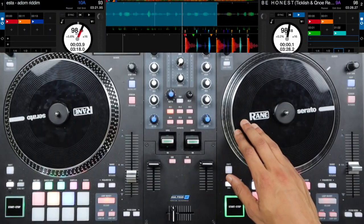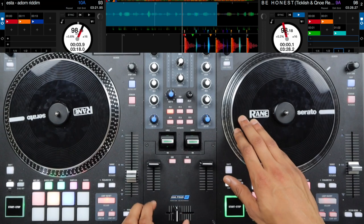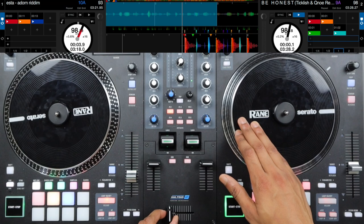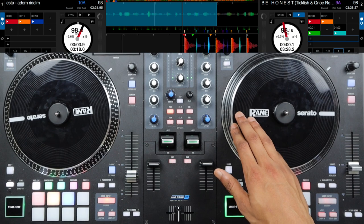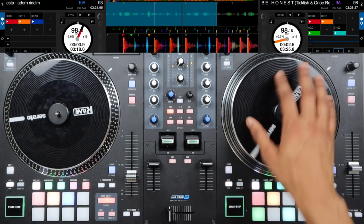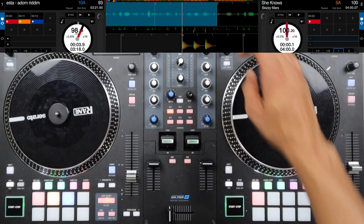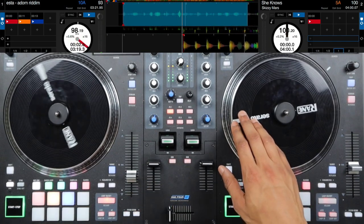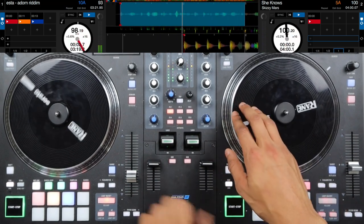The scribble scratch is just two very fast baby scratches. Then we have our half chirp where we go forward scratch, close our crossfader, pull back, then open the crossfader, one full chirp, and then we drop. You can definitely use this with other sounds as well — here's an example of a different sound, and here is the second one.